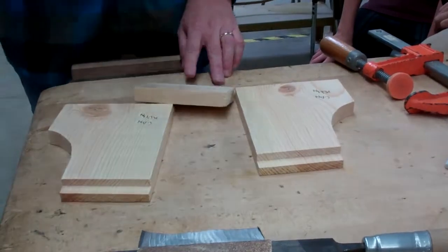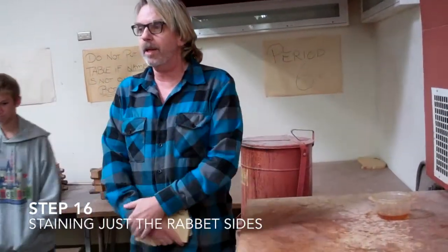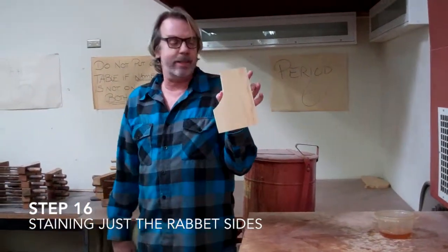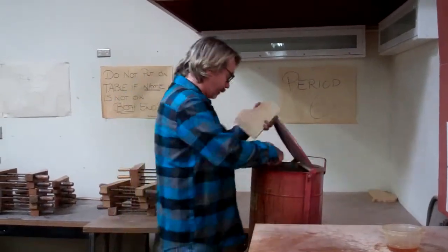If you don't feel any rough spots, please hand this in before you stain. There might be stain on the table, so you don't want to put this side down — we do not want stain on this side. Put that rabbet side down while you're staining one of them.